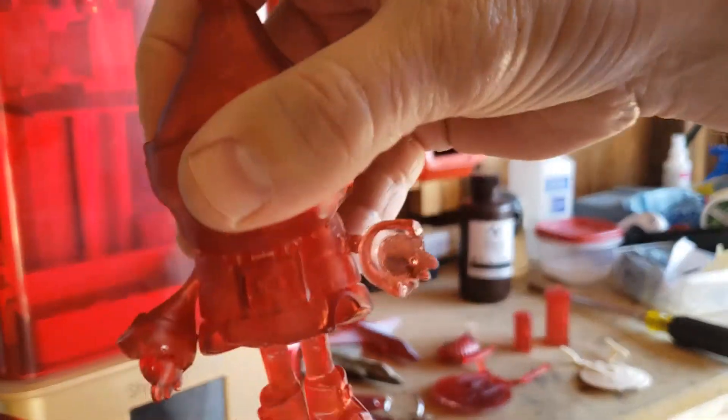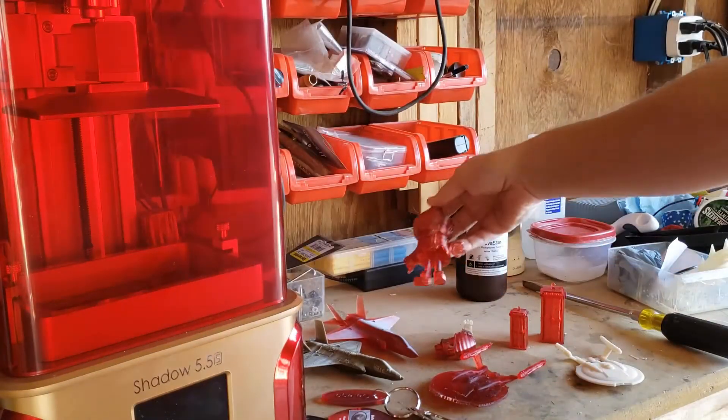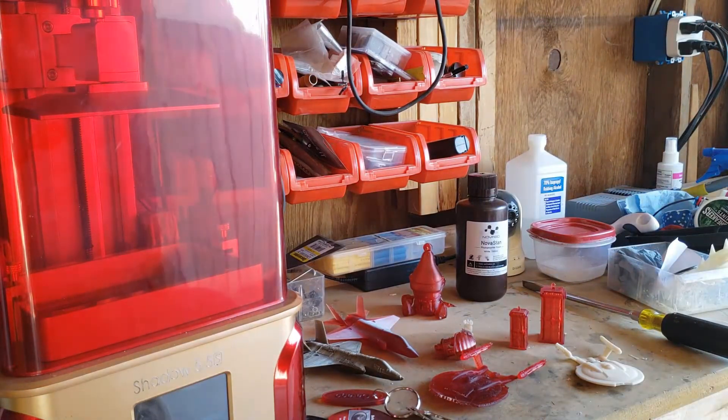That's cool — it just came right off the bed like that. Sprayed it down with alcohol, cleaned it out. Alright, gonna zoom in over here on the printer and I'll show you how to run it.